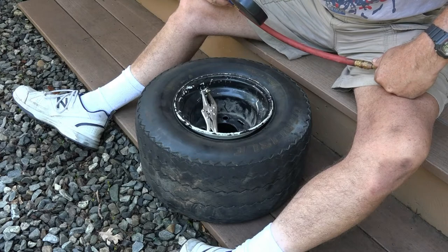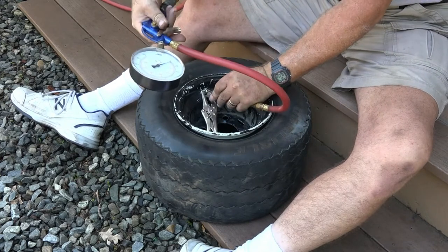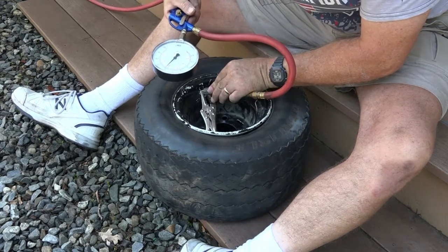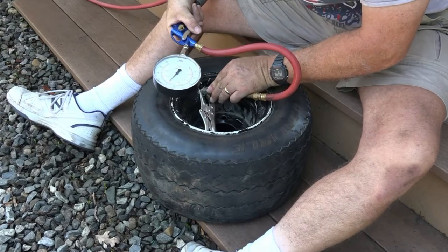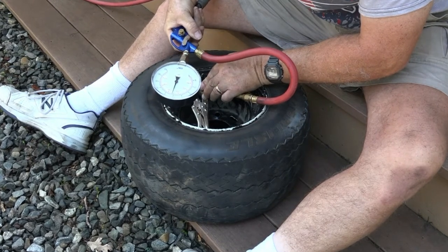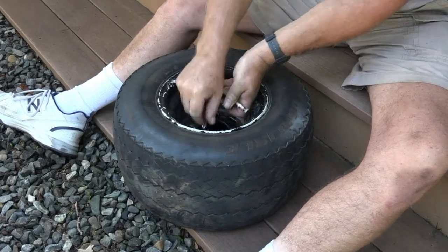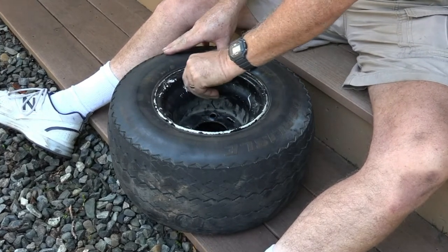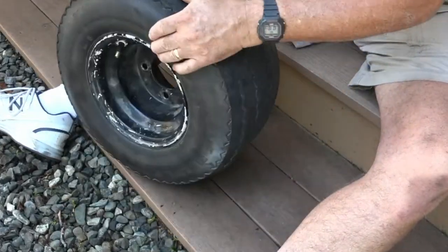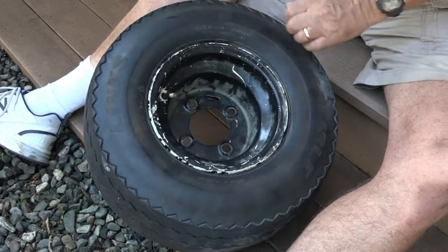Now we can put some air in it and see how it goes. It says inflate to 22 psi max, so we'll put some in there slowly — and there's 20 psi. Perfect. Nice seated bead there, a nice seated bead here, and the tube is rotated just the way I wanted it. Ready to put back on the cart.